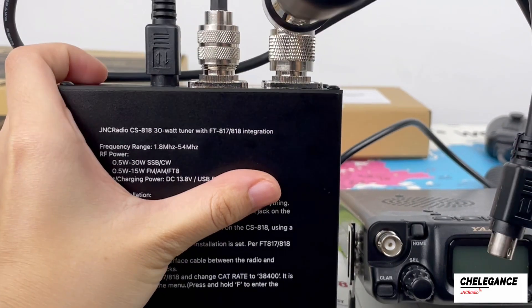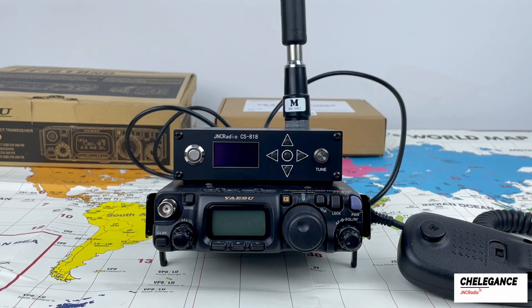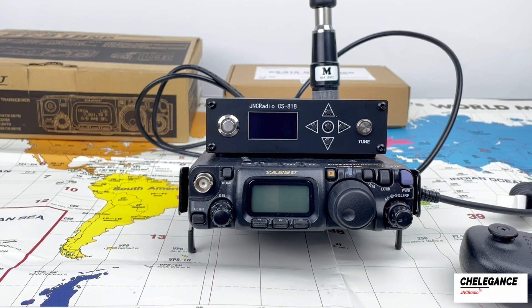Finally, use the CAT cable that comes with the CS818 product to connect the radio to the ACC jack of the CS818. Then the connection is complete and we can turn on the device.